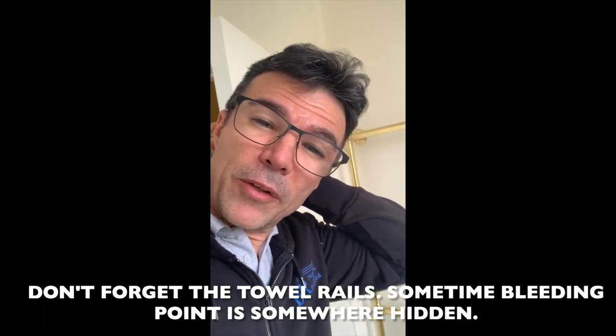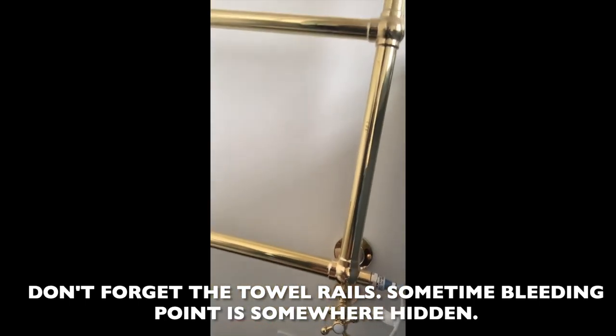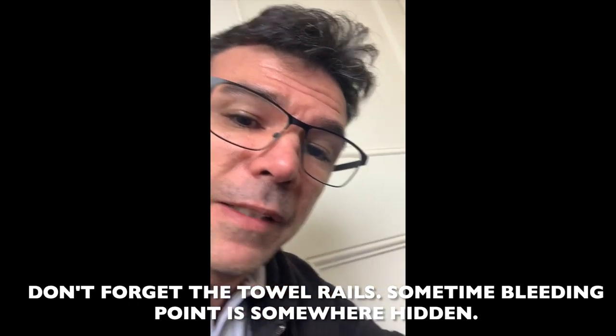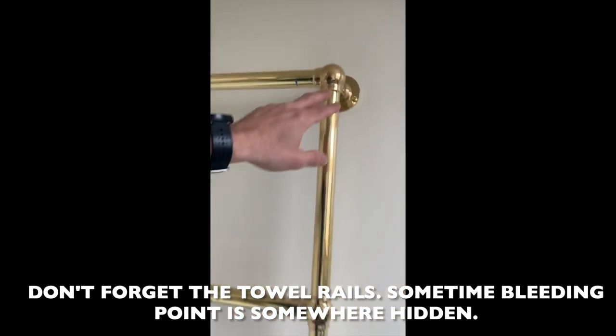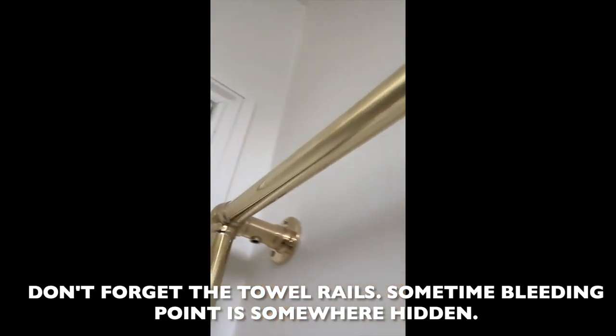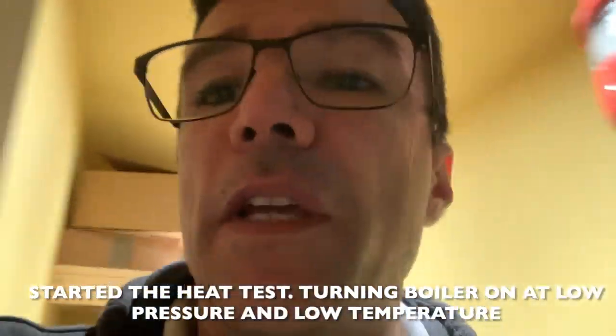Of course you cannot forget the towel rails as well — there are two on this property, with valves on each side. This one is a dual fuel type with an electric element as well, so it works with the heating and in summertime you can use the electric switch. The bleeding point on them is not as exposed as on a radiator. The next step is the heat test — we're getting power to the boiler. For now I'm set to just one bar because I'm just purging and venting the pump and boiler, then slowly and gradually we'll build up the pressure and temperature.